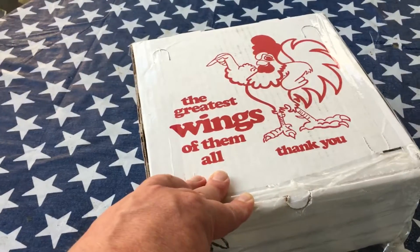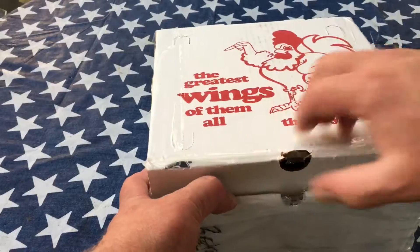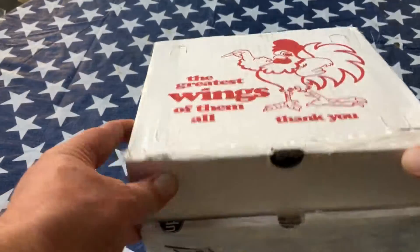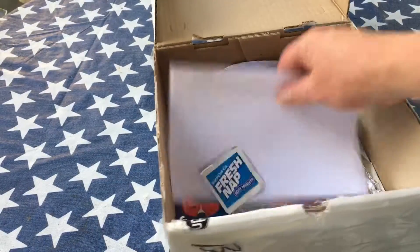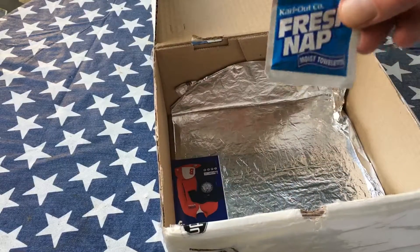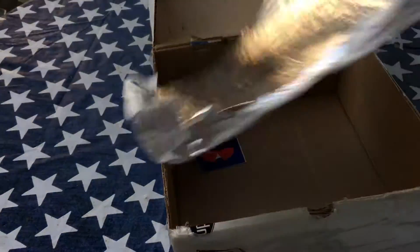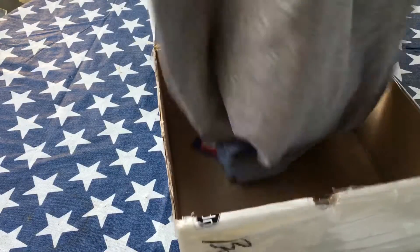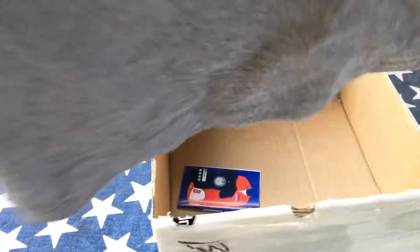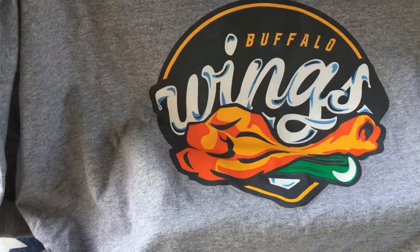Okay, almost done — let's see what we got. It's cool that it comes in a wing box. So we got our t-shirt, our invoice, a wet nap, and of course, like all good wings, it's wrapped in foil — genuine wing wrap foil. Let's take a look at the shirt. The Buffalo Wings — how cool is that! Thank you very much, dad.